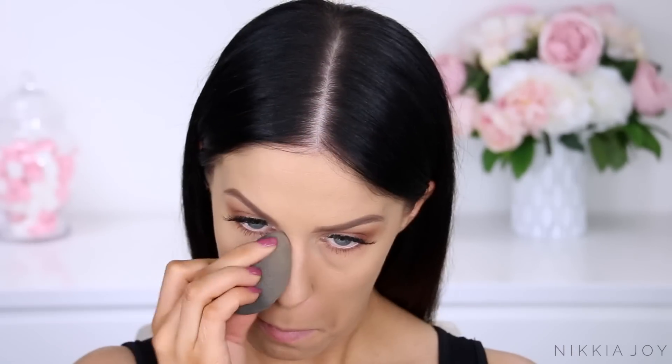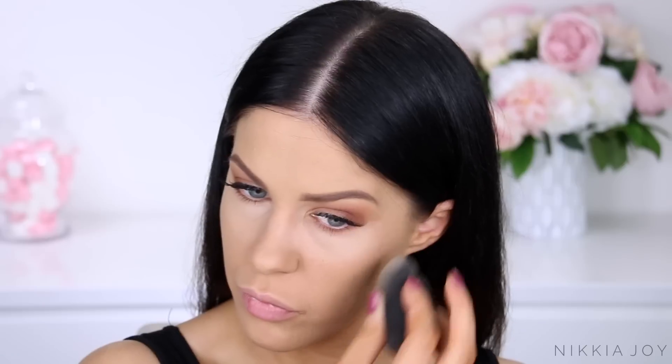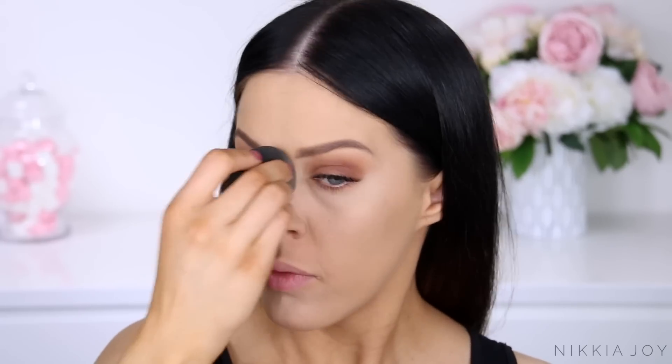Going back to the skin, I'm going to be really perfecting my skin and hiding any imperfections and dark under eye circles using the NARS Complete Matte Concealer. It's an amazing, long-lasting concealer that's really high coverage. Using that underneath the eyes, down the center of the face, on the chin, and kind of in between my eyebrows.